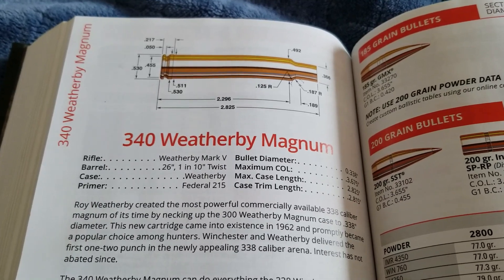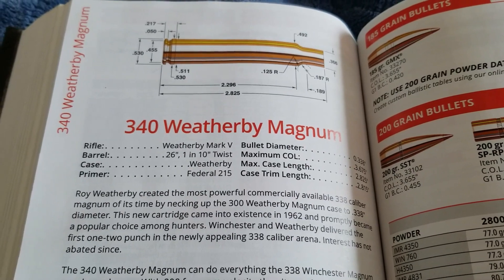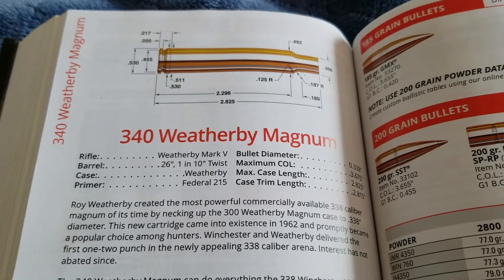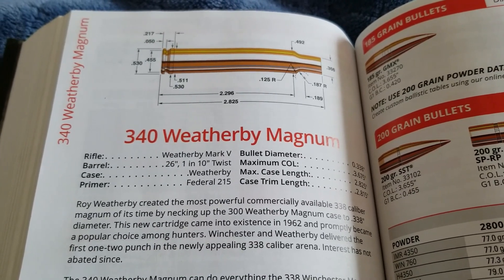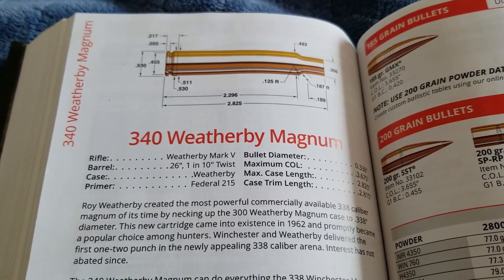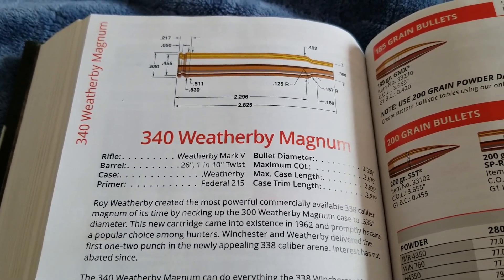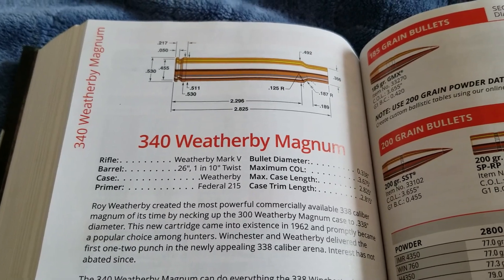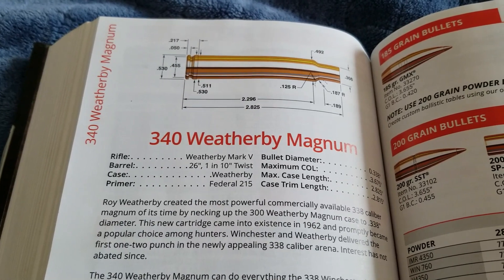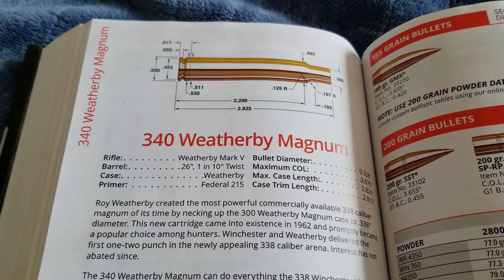So why isn't this cartridge more popular? There's a good following from Weatherby fans because it performs well, but it definitely lags behind in sales compared to the .338 Win Mag and probably even the .338 Lapua. I think there are three reasons. First, the thing kicks you hard — almost twice as much as a .30-06. Second, Weatherby only offers this rifle in a Mark V right now, not in their Vanguard series, and the cheapest you could get this rifle is probably around a thousand bucks. Lastly, the ammunition is not cheap — at least $70 a box, though reloading will bring down the cost.